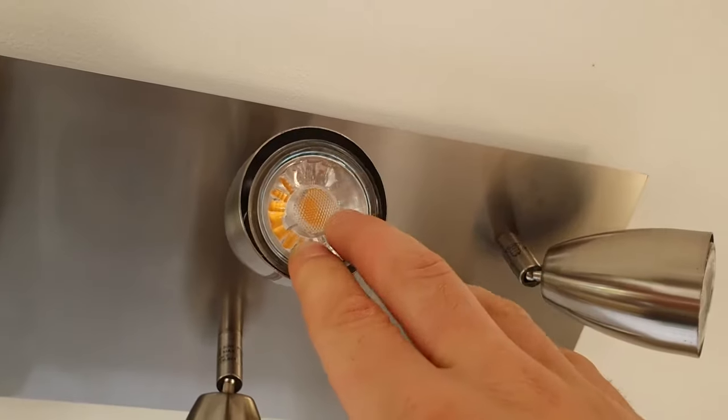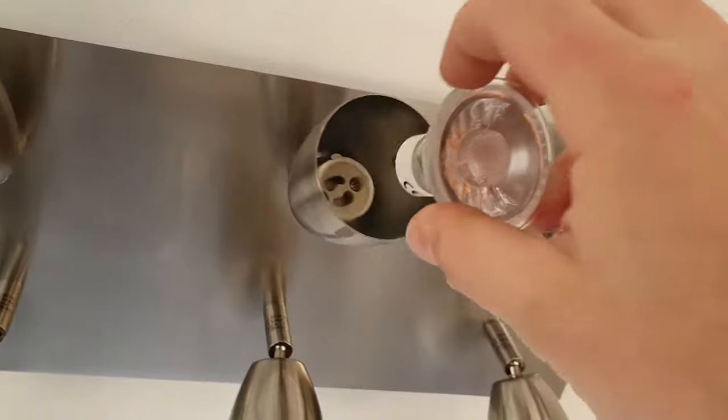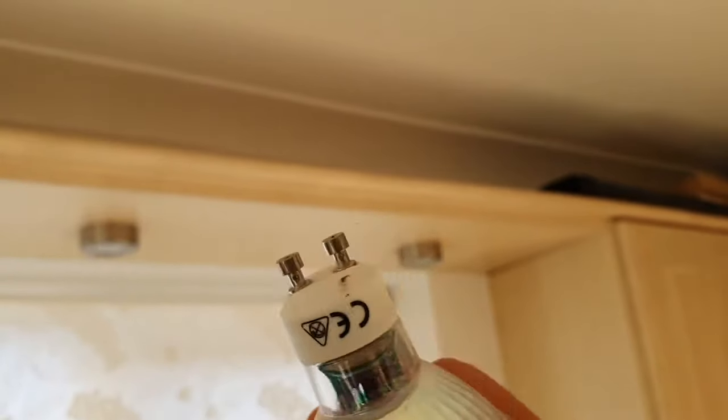What you have to do is twist it anti-clockwise. You're going to hear it unclip, and then if you grab it you can just easily pull it out. These are the GU10 fittings we're talking about — with two little legs.